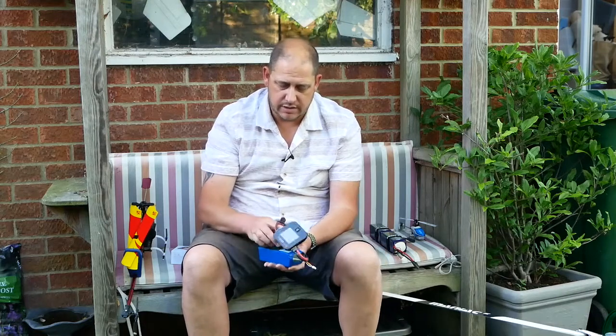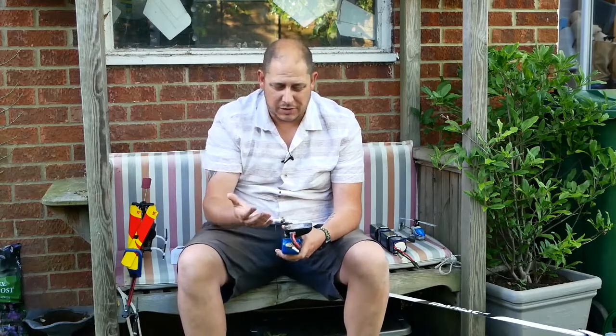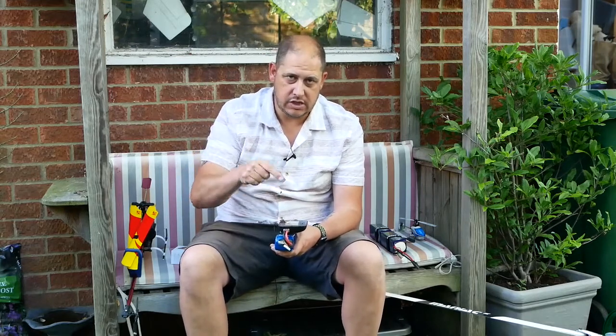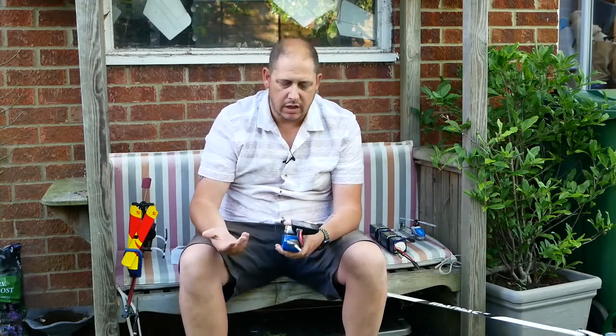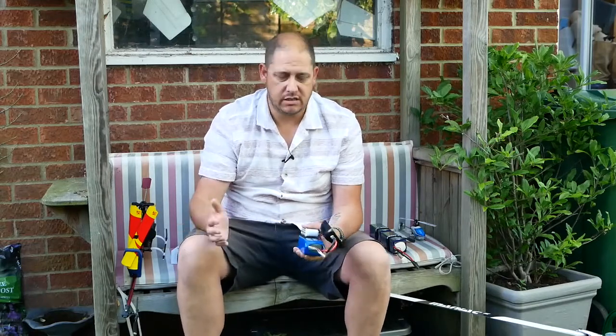My opinion is these are some of the best chargers. The Cell Pro are the best chargers, but Cell Pro chargers are hundreds of pounds — two, three, four, five hundred pounds. This was thirty-six pounds delivered. Thirty-six pounds. For what it does, it's just ridiculous value. If you need two, just buy two — it'll only cost you 72 quid. And as I say, start using this with a parallel charging system and it's even better. Fantastic.